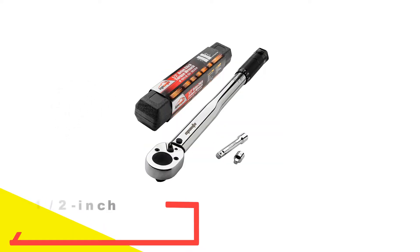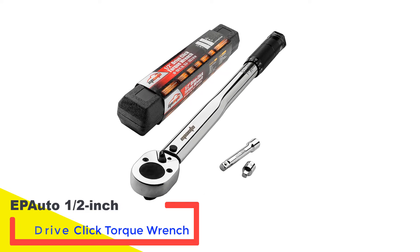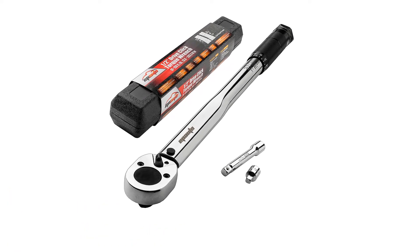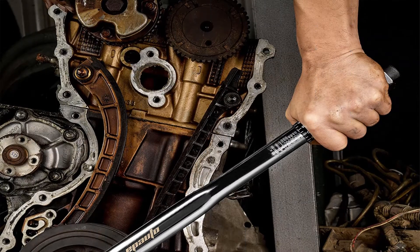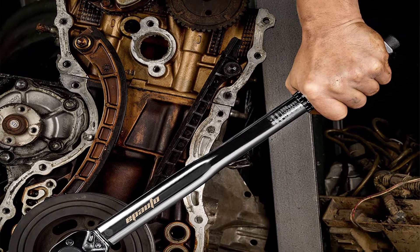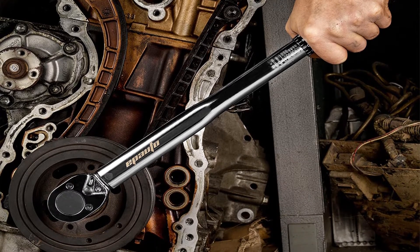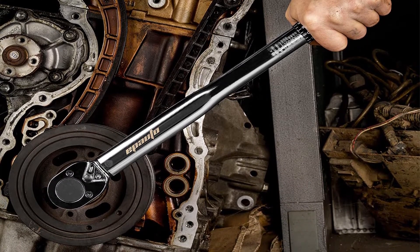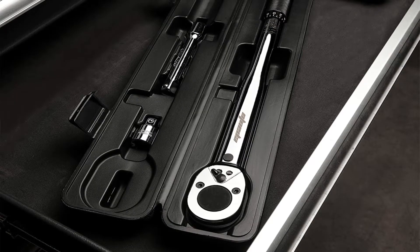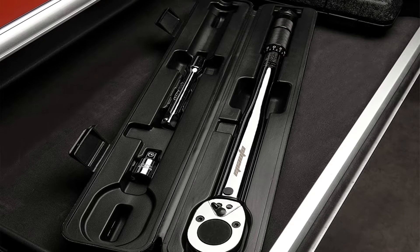Number one: Epeato half-inch drive click torque wrench. The Epeato half-inch drive click torque wrench is similar to many other click torque wrenches, but this one is extremely affordable. If you don't want to spend a lot on a torque wrench, this is a solid choice. The user twists the handle to set the desired torque value and will hear a click once the value has been reached. It features strong steel construction and is accurate to within 4%, rated from 25 to 250 ft-lbs.